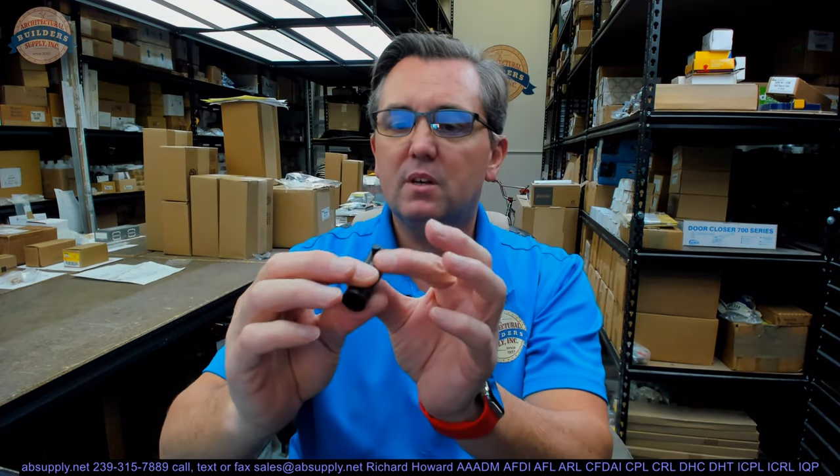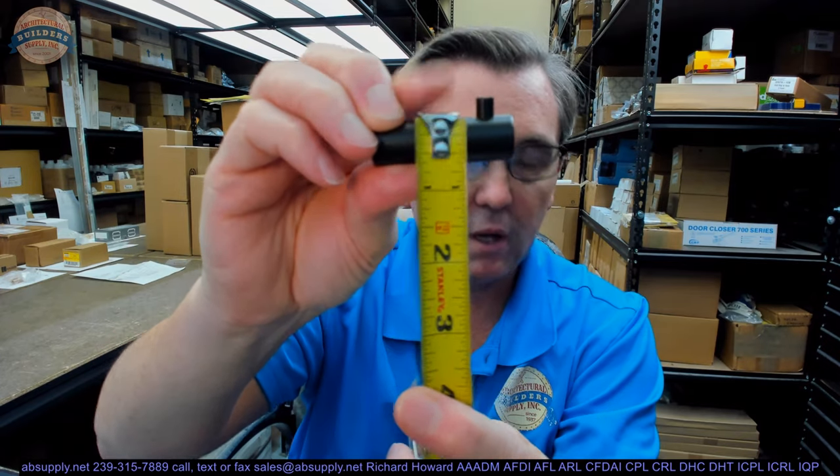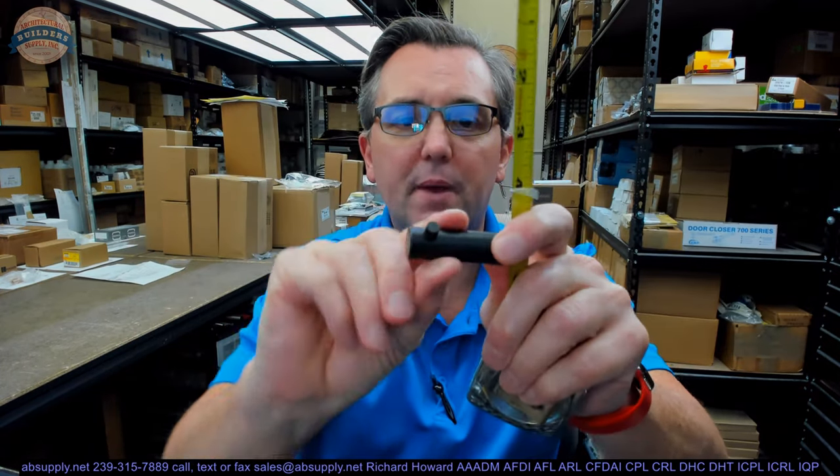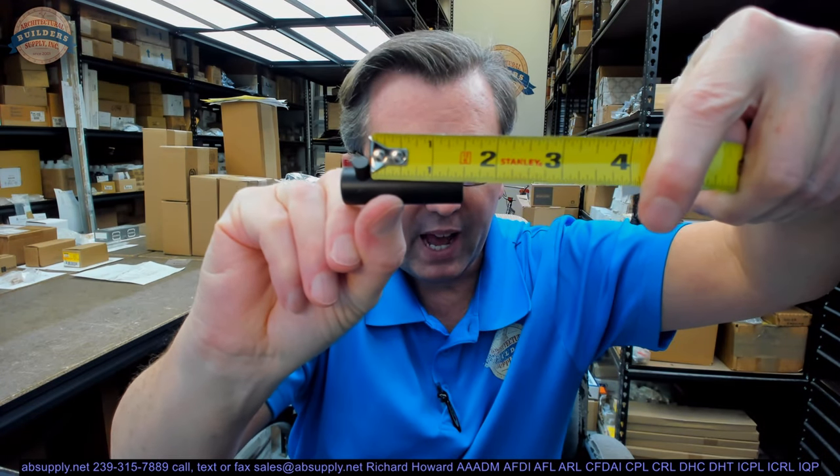This is the part number RM823. What that means is that you have a piece of material that's 2-inch in length, 5/8ths in diameter, and that it has this little stop at the end and gives you about an inch and a half here.